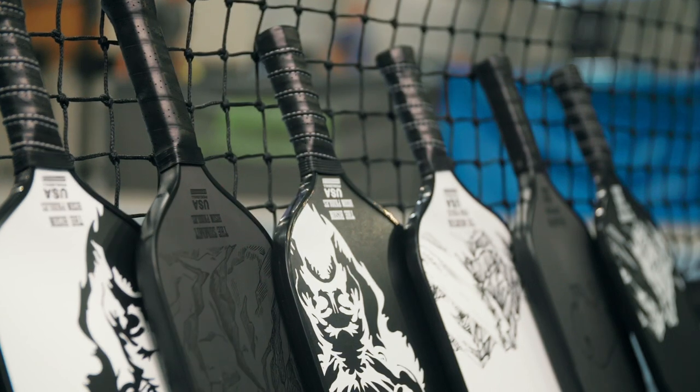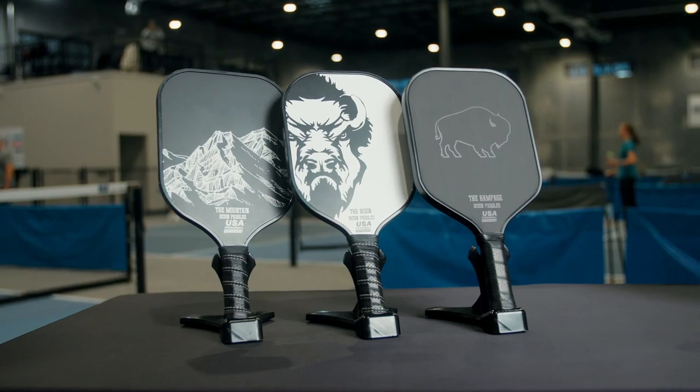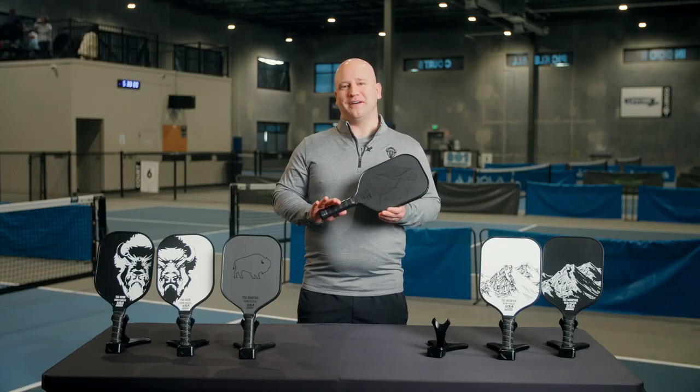If you're looking for a more control-oriented paddle, I recommend checking out the Rampage, and for additional power, I recommend the Bison paddle. With so many great options available, we are confident we have the perfect paddle for you.